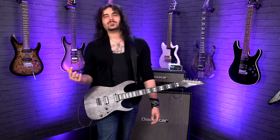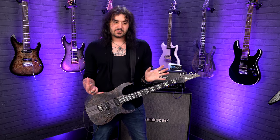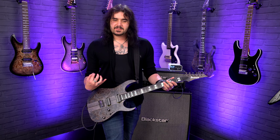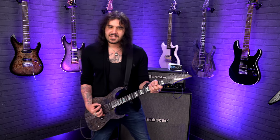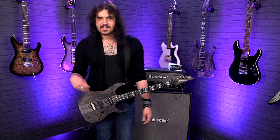It's a joy to play a hardtail. Usually when you have these guitars under your hands, you're used to having an Edge trim or a floating trim. So there's something really tight and well put together with a hardtail. And the hardtail on this is just spectacular.